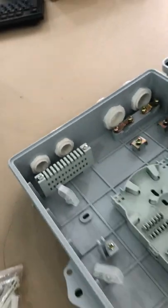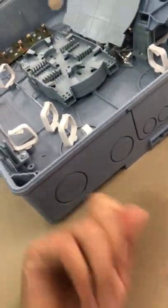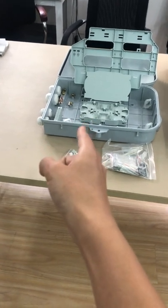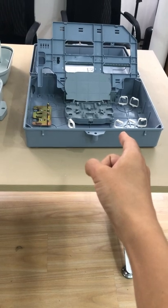This one is mounted with the cable gland. But this one — you can see here — it is with the knocked-out hole. So for the three boxes: this one has a 32-core capacity adapter part, and this one has a 48-core adapter part.